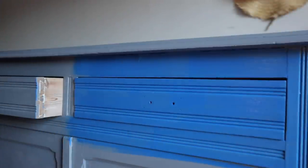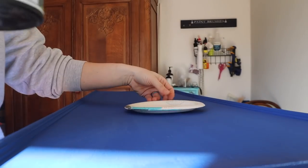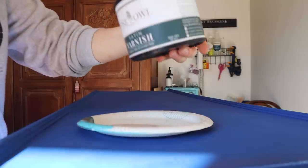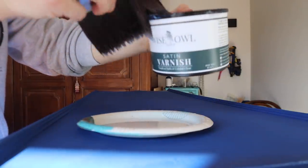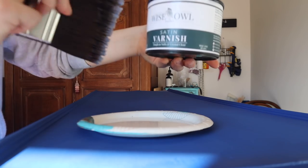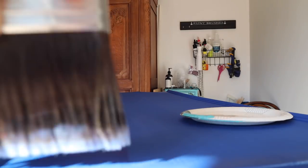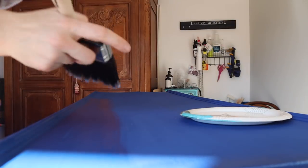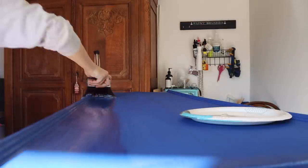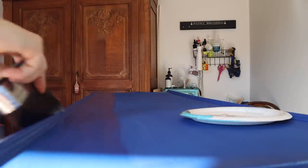This paint does need to be sealed and because my client does not want any distressing, we need to make sure that this has a tough finish. So I am going to be using the satin varnish and one of the Klingon block brushes to seal this entire piece. I'm going to put two coats on the entire piece, but I like to go in long strokes. If I have to use choppy strokes in certain areas to get to stuff, I always try to make sure that my final stroke is one long stroke to smooth that out.